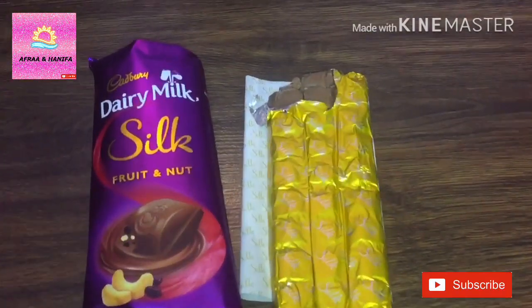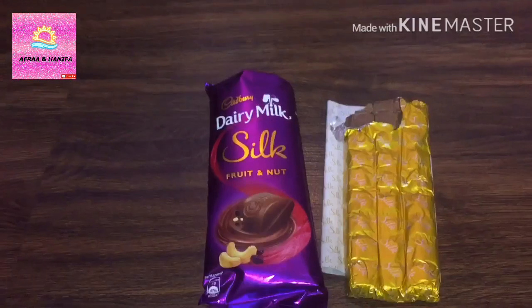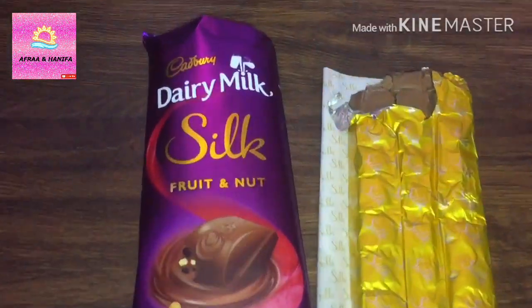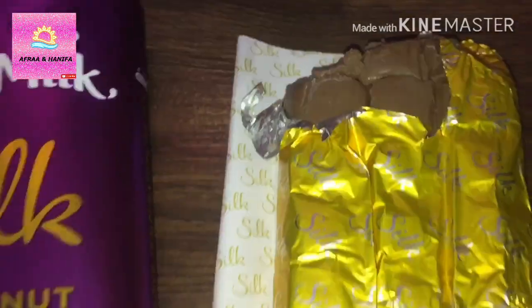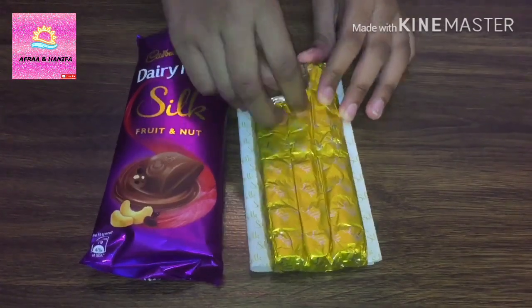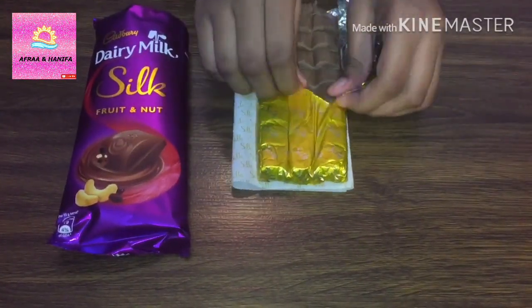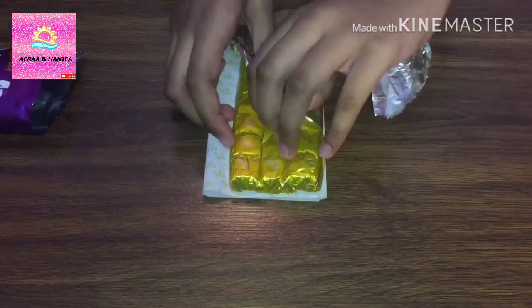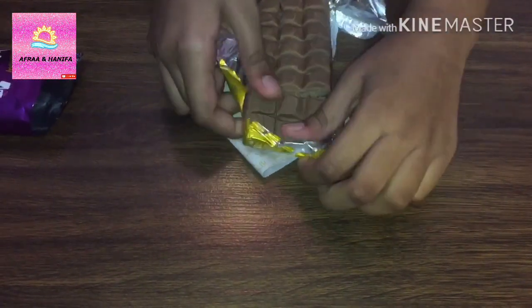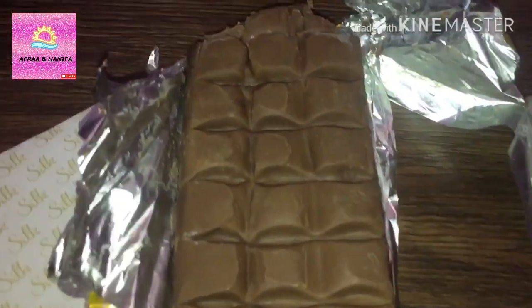It's very tasty. It has nut, cashew, almond, raisins and many other nuts and fruits. Let's open a whole pack. So in total there are 27 blocks.